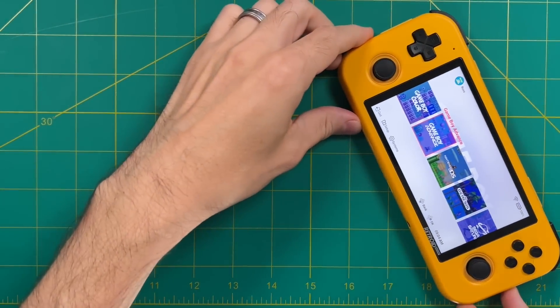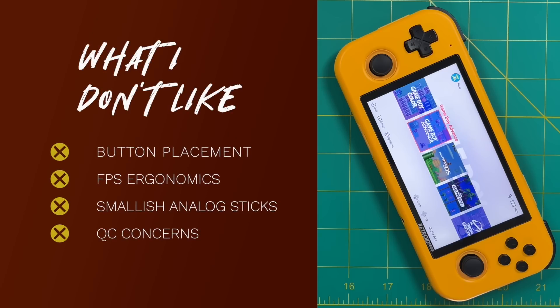On the cons side: number one is button placement — I can't believe they put the start and select buttons on top. It doesn't make practical sense; it looks good in marketing materials but makes it worse to play. I can live with the volume buttons on the side and the home button, but start and select really bother me. When it comes to ergonomics, this is a D-pad centric device, so playing first-person shooter style games — especially during game streaming — is not a great experience, partly due to the small analog sticks. I'm a little disappointed with this trend from AYN and Retroid — I just think the sticks are too small. There are community solutions that make it somewhat better.